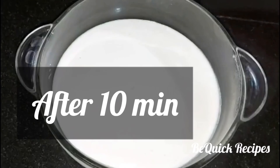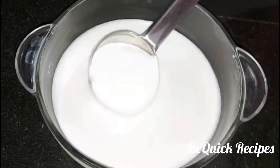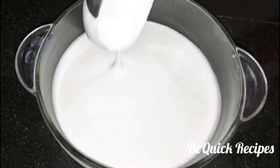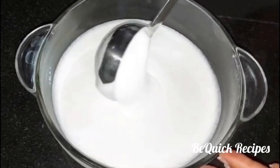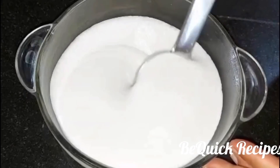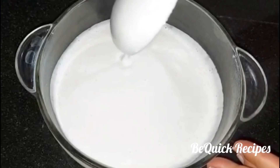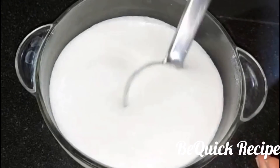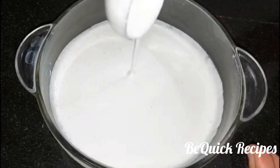Now we have been making the bowl for 10 minutes. You can have some bubbles. We can cook it like this. Put them in a small amount of water. Take a small amount of water and put the water on.